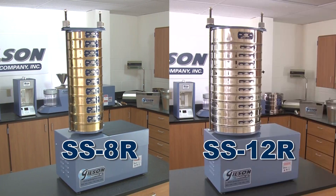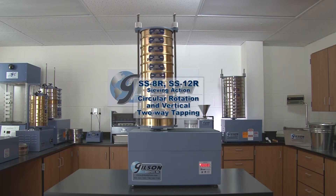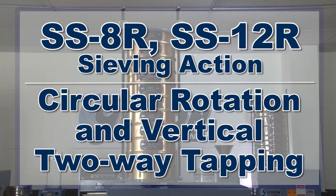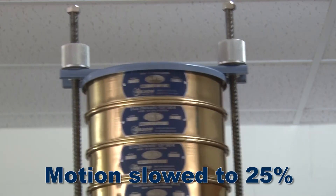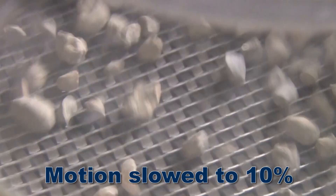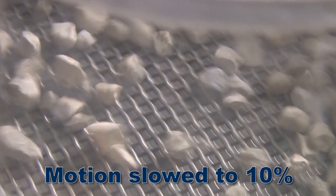The sieving action of the Gilson SS8R and SS12R tapping sieve shakers are based on research to obtain quick and repeatable separations. The circular rotation and vertical two-way internal tapping action at 48 taps per minute continuously reorients particles on the sieve mesh to avoid dead spots that prevent complete separation.